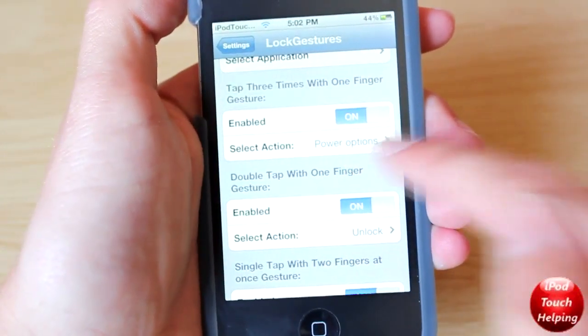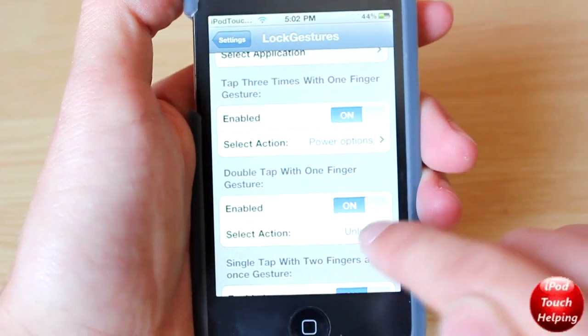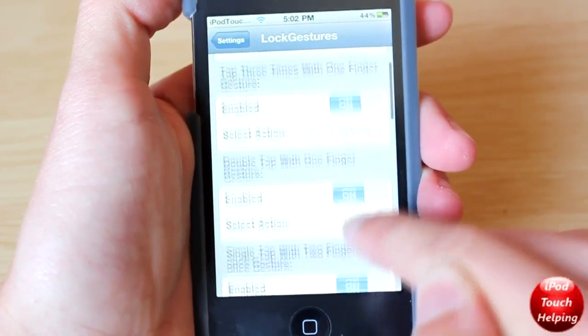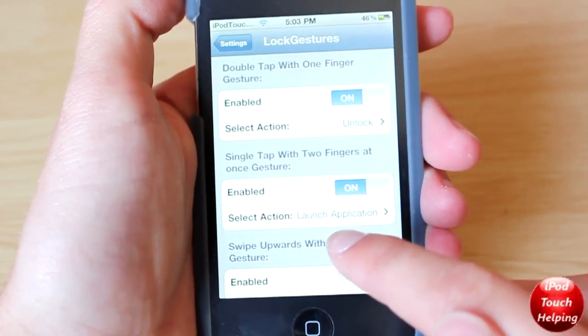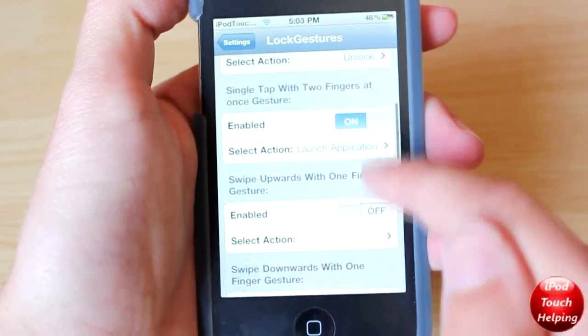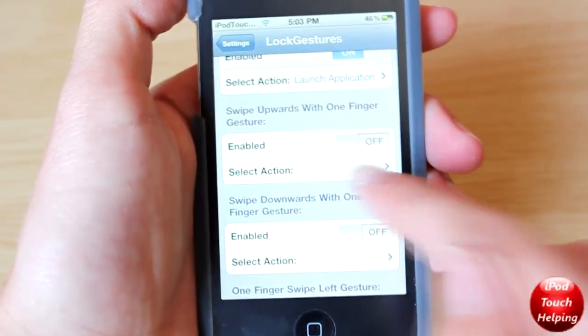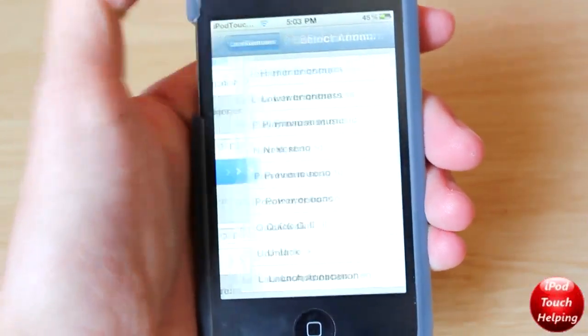For example, if I tap it three times I will get a power option to pop up. If I tap it twice with one finger I will simply unlock my device. And if I tap it one time with two fingers, Cydia will open up. You can select actions like lower brightness, high brightness, and so on and so forth.